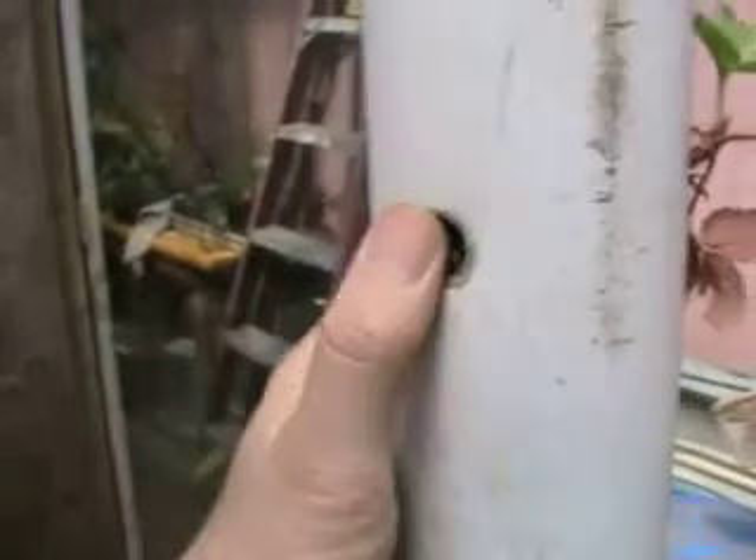For those of you who don't think you have enough space to grow anything edible, here I have about a five-foot tall piece of plastic four-inch drainage pipe. I've put a plug in the bottom and drilled holes about six inches apart all the way around the full height. I filled it with potting soil, peat moss, and perlite — I probably should have put more perlite in to promote better drainage and oxygenation of the soil.